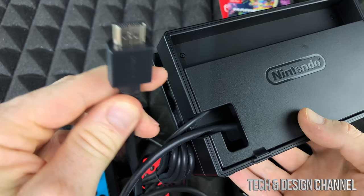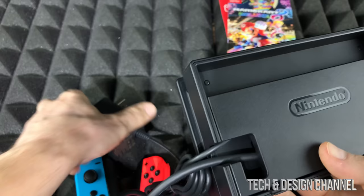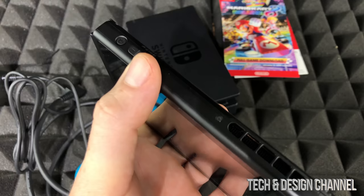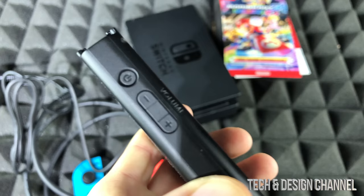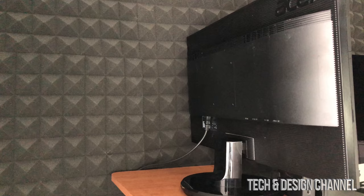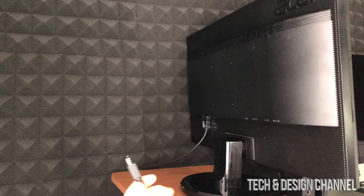We can put them through here, lock this up, and we're set to go. Now we can just plug this into your TV or your monitor — just make sure to select the correct source once you plug it in. We also need to plug the AC adapter into your outlet. To turn on the Nintendo Switch, there's a button on the top left-hand side that you have to press and hold down until it turns on.